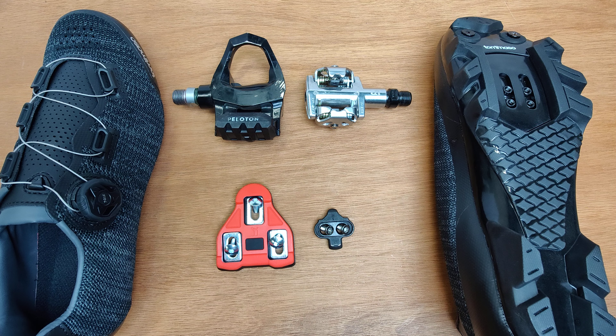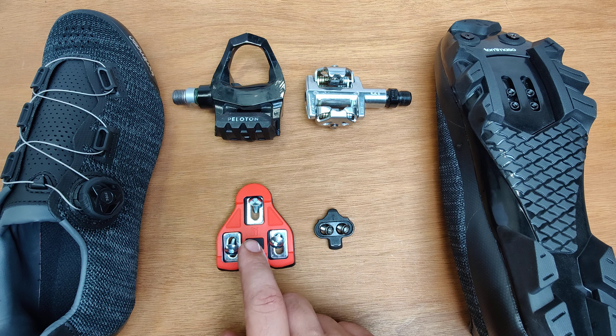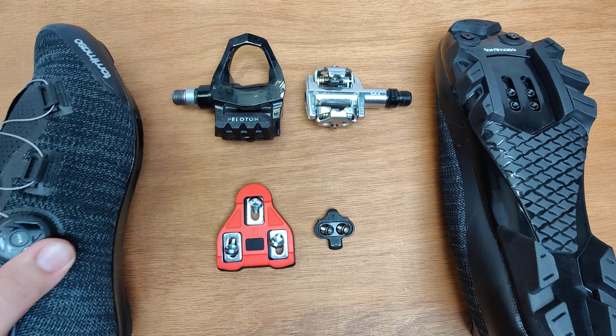Today we're gonna be talking about the two most popular clip-in style pedals. We have the Delta system and the SPD system. What are the differences and how do they work? Let's jump into it.